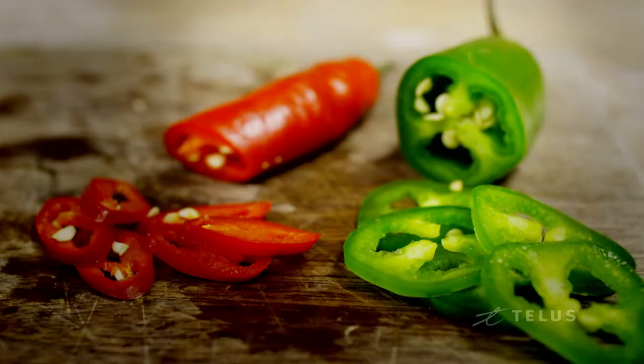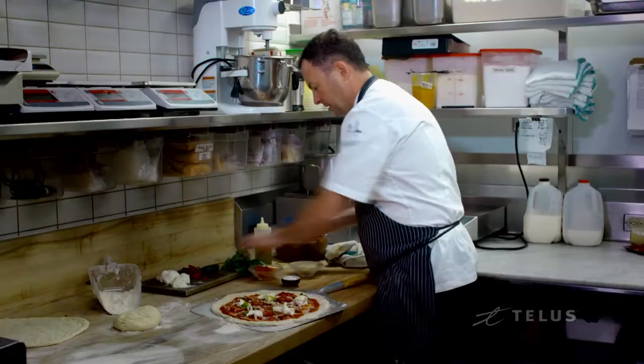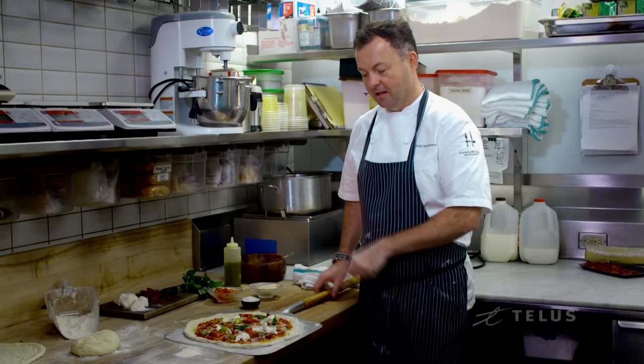I put a little bit of tomato on there. I've got some chorizo — I like a little bit of spice, so I'm going to put some chilies on there, a touch of Parmesan, some fresh basil, and now some olive oil. Try to use the best quality olive oil that you can get.